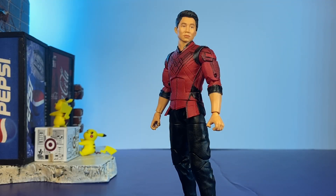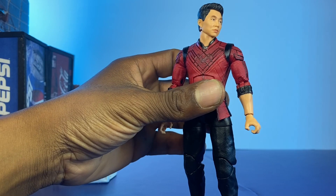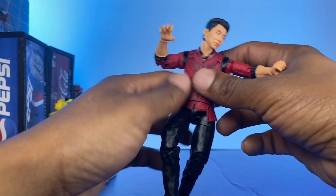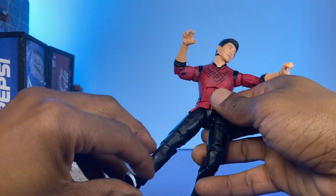Hey, what's up y'all, Bo Artake over here back with another spotlight pose and play video. Today we have my man Shang-Chi from Marvel Legends. I'm gonna just fool around with this guy — I want to get low, do some low type of kung fu poses. Let's see what I can do with him.